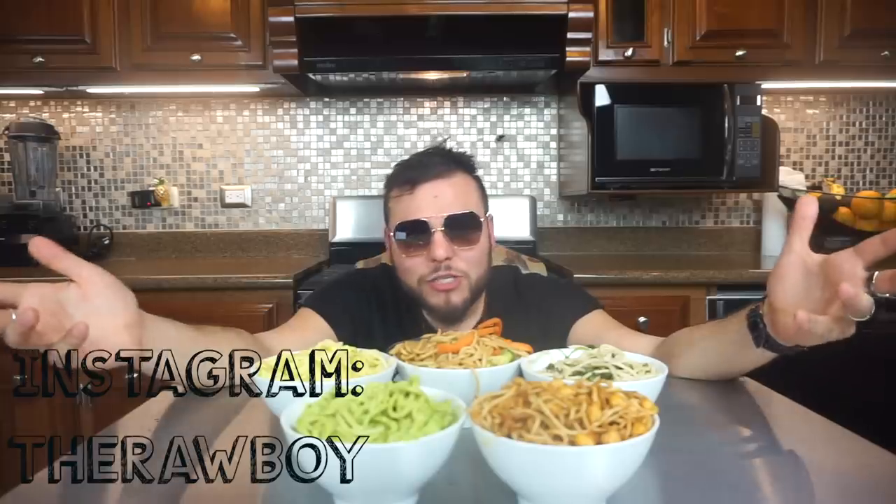Anyway guys, this is it for today. I hope you enjoyed today's recipe and the video. If you did, subscribe to the channel. Let me know which one you enjoy the most and tag me on Instagram. I love you guys so much — thanks for all the love and support!